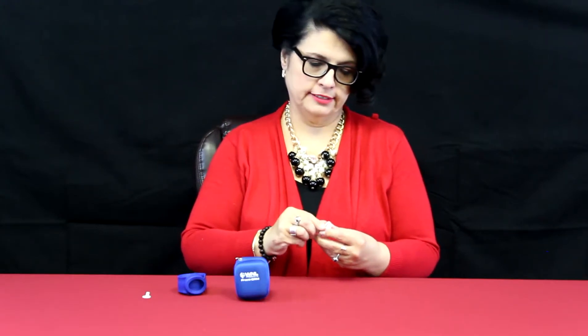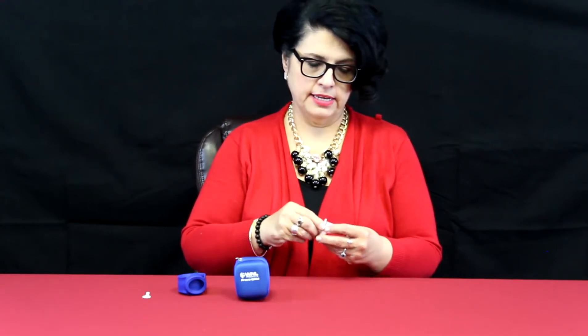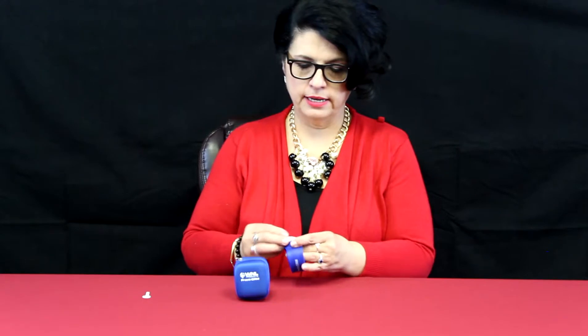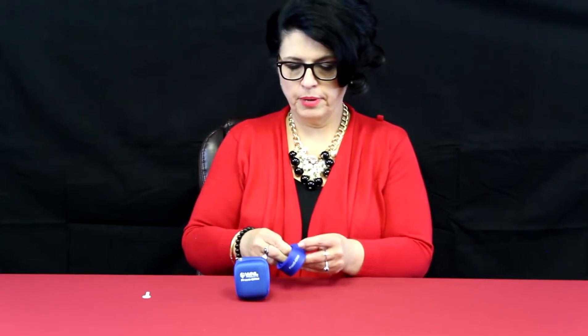I did not know that, and it is not in the instructions, unfortunately. But now I know. So you got that little tab out of there. You are going to put this back in — it just kind of pops back in.